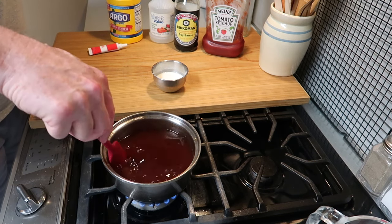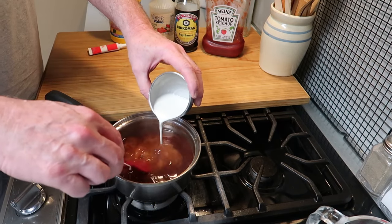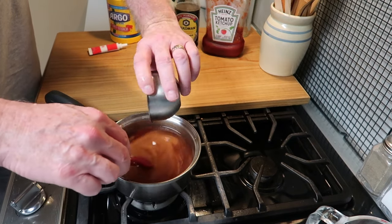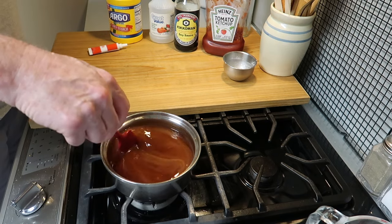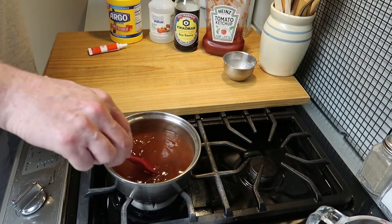Now we're going to add this slurry — that's 2 tablespoons of cornstarch mixed with 2 tablespoons of water. You need to mix it before you pour it into the hot liquid, and once you pour it in, it gets nice and thick. If you don't like yours this thick, use less cornstarch.